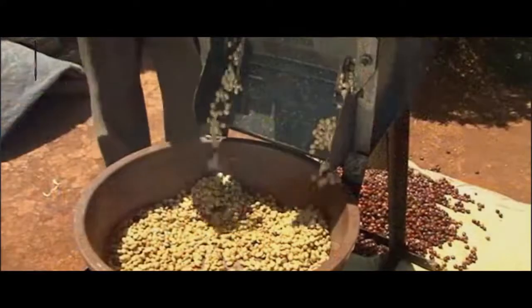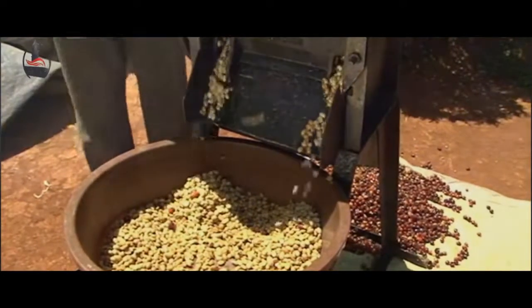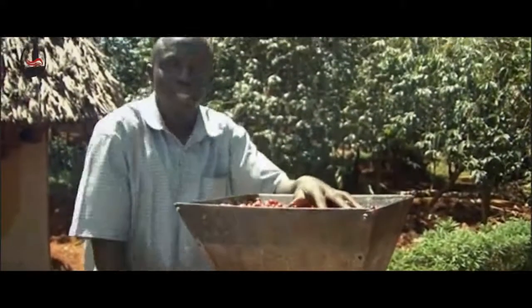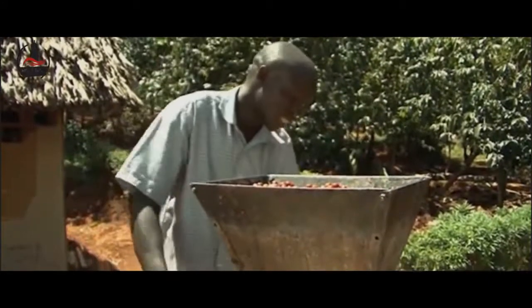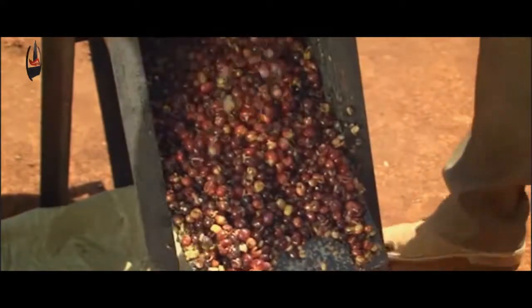If the pulp does not come off at this point, your cherries were not completely ripe and you will need to resort them by hand. It is very important that before you pulp, you have to float your coffee — it is easier to pulp, and you can see how the husks are coming out very quickly just because all the beans are ripe.